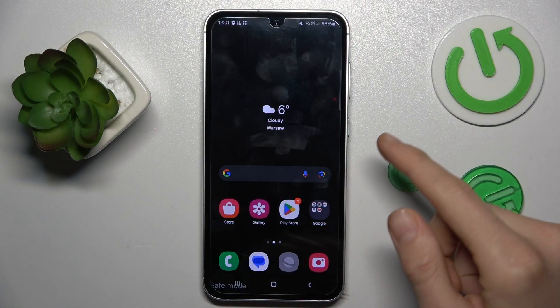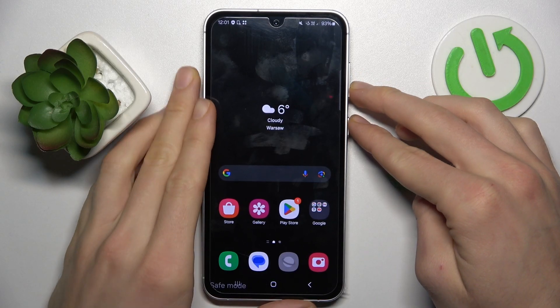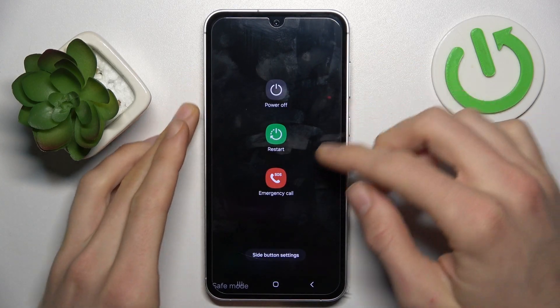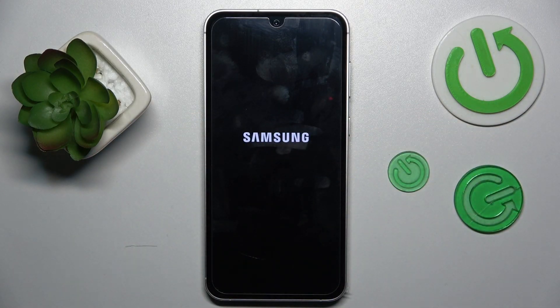To do it we must press the power button and volume down, volume up, down, and we click now restart and tap to confirm, and after that our safe mode will be removed.